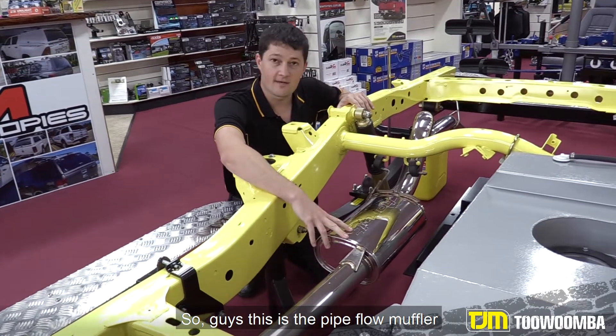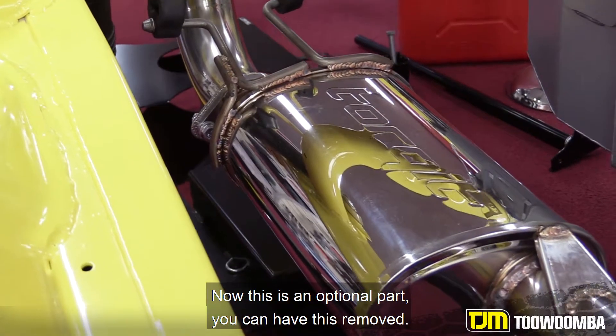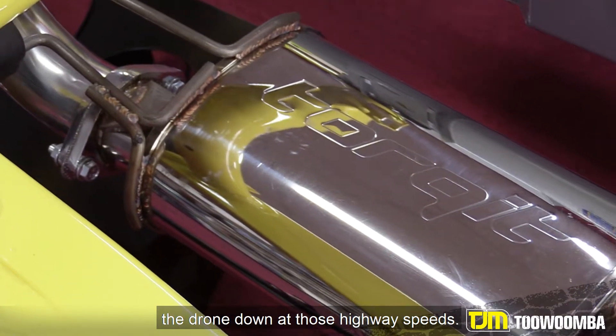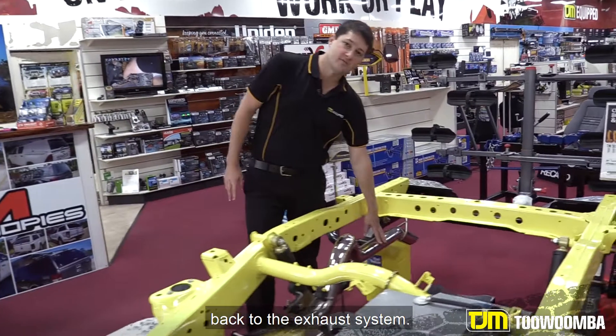This is the hypo muffler that comes with your Torquette exhaust. Now this is an optional part — you can have it removed — but I recommend you keep it in, just to keep the drone down at those highway speeds. And that flows straight out the back of your exhaust system.